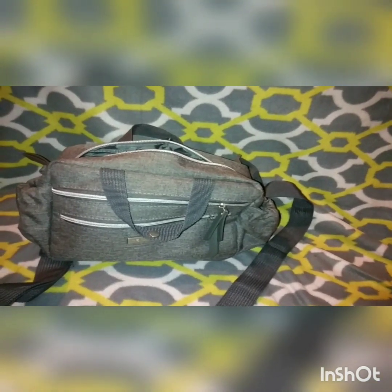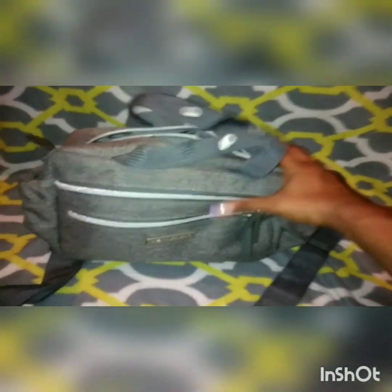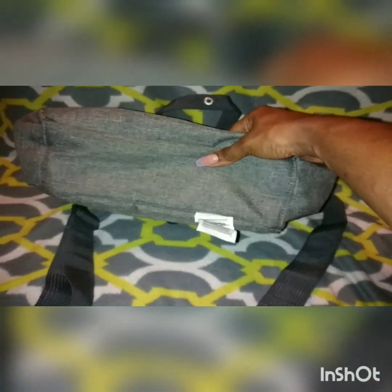I think this is the perfect size for when you're just running out somewhere quick or going to the park. I love gray — gray is my favorite color. It does have a snap at the top, and this is what the bottom looks like.